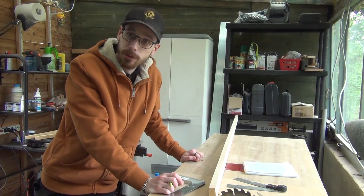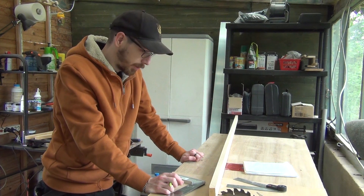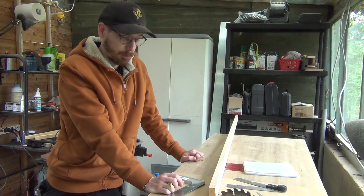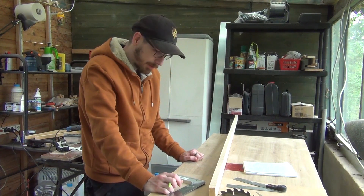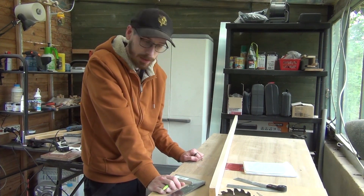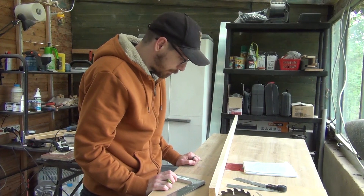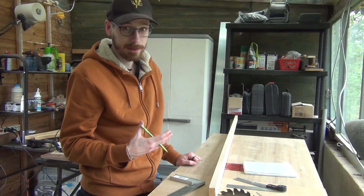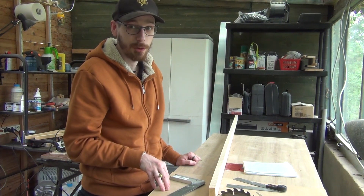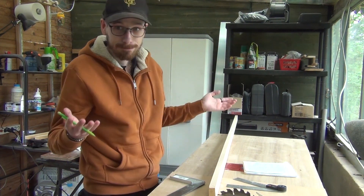Yesterday tensegrity was trending on Twitter and I discovered it and I think it's really cool so I immediately wanted to make one. It seems to be pretty easy to make so why not. Also, it's my first video in English so sorry for my accent — I promise I'm trying really hard but I'm French.